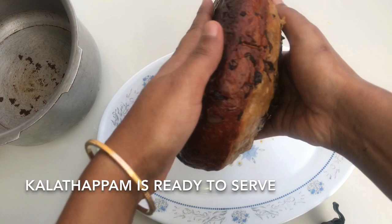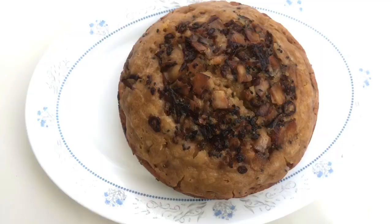Please like this recipe and comment. Subscribe to the channel. Thank you for watching.